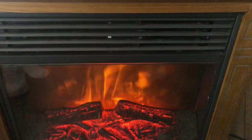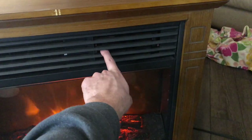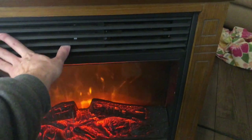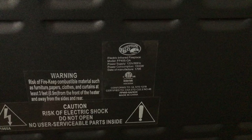Today we're working on this little heater. It's turned on. You can fade the light in the back. It turns off. It does not blow out any heat whatsoever. I'm going to take it apart. It's made by Hampton Bay.